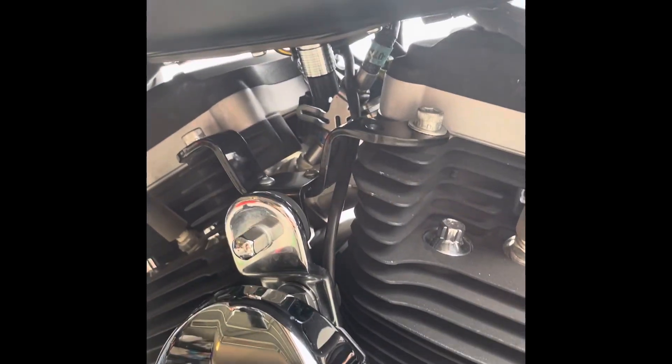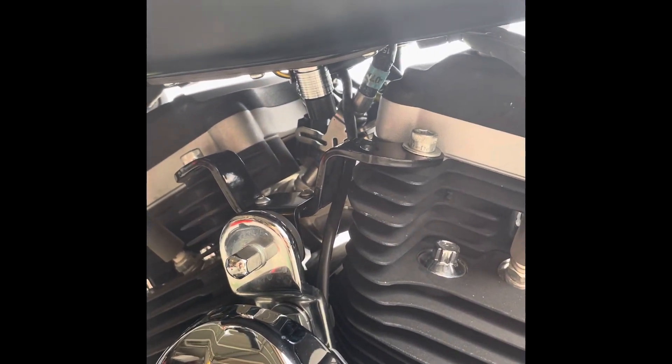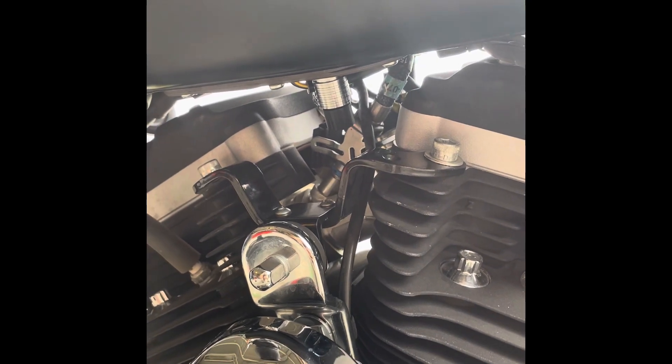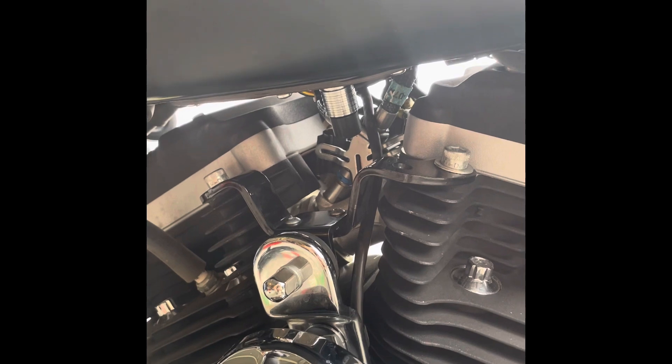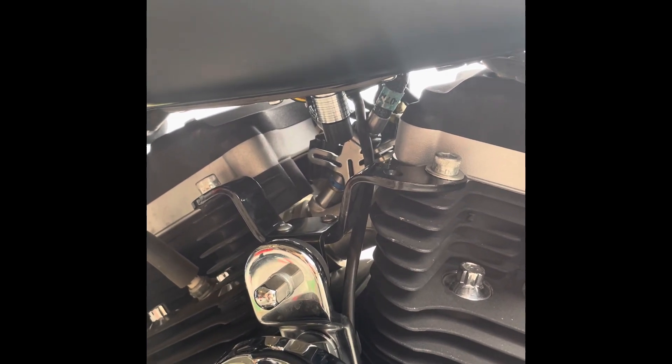I've run the fuel pump through a couple cycles and started it a few times. Doesn't look like it's leaking. The o-rings did me good.